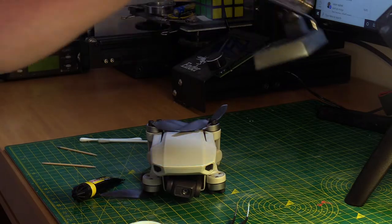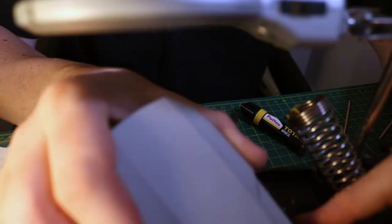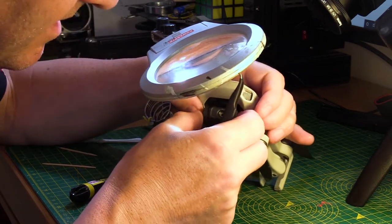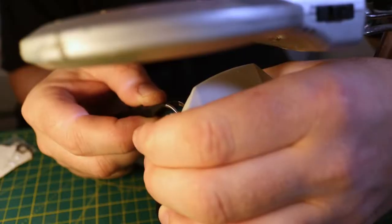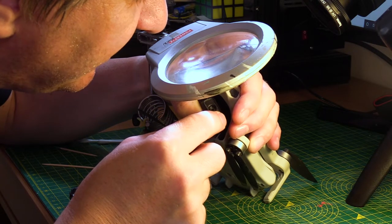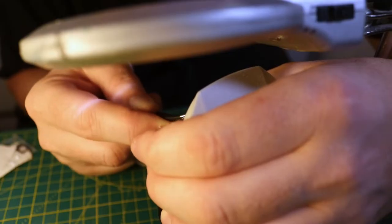So first, what I'm going to do — I will use this, like fire glass somehow. Let's remove the leftover from the camera if there is any. I don't want to scratch the lens, so that's why I have to be very, very careful. I don't want to cause more damage than I have right now.